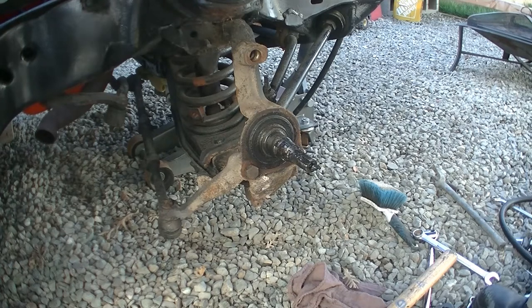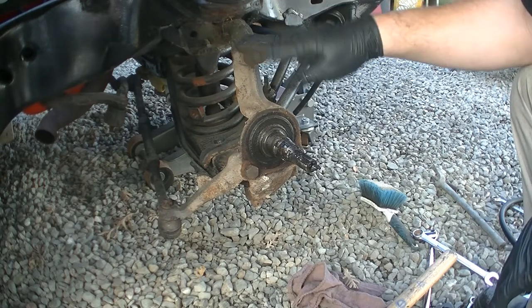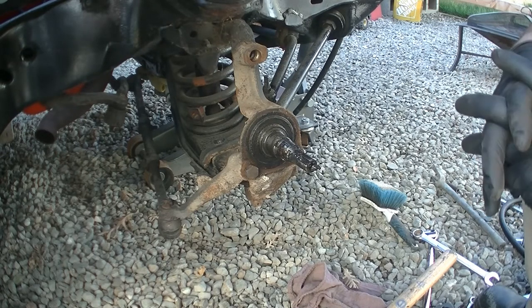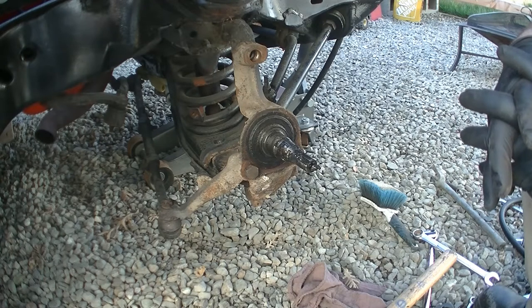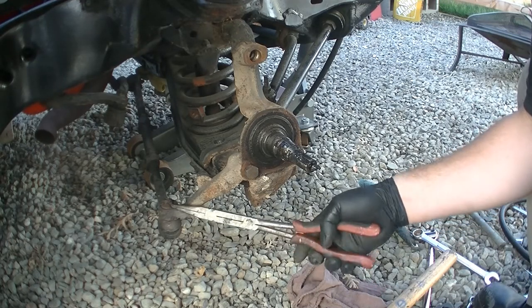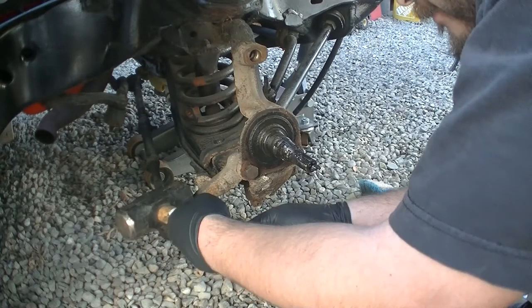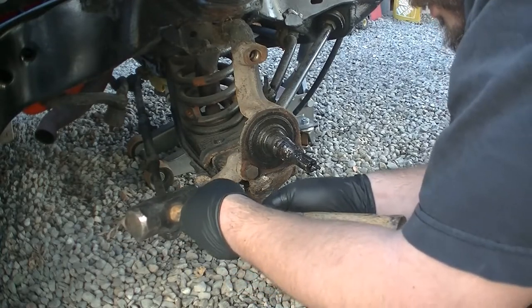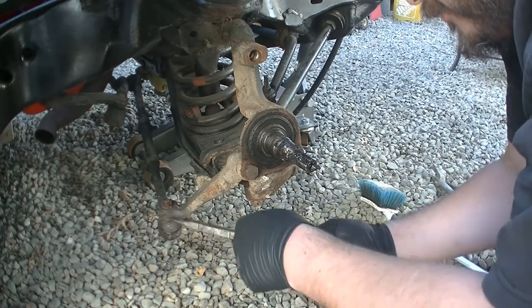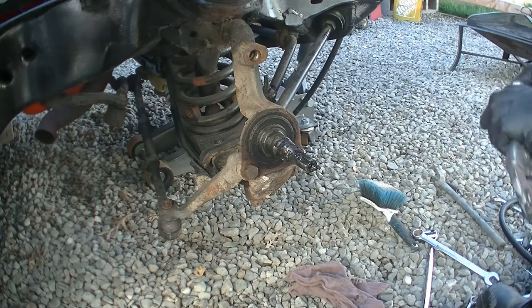So now that we got all that off, I'm gonna take off the spindle so I can clean it up and paint it. And then once it dries up, we'll put the spindle back on. Let's take off this spindle — we're gonna start by taking off this cotter pin. Come on, don't be stubborn.